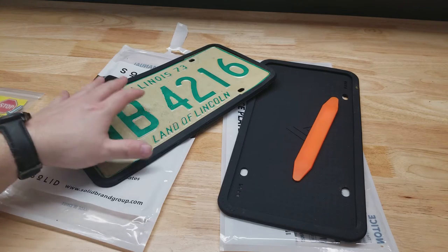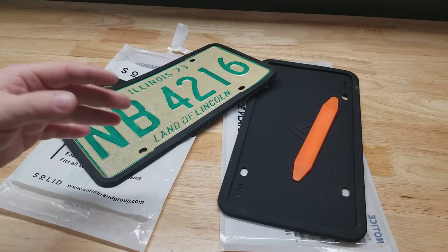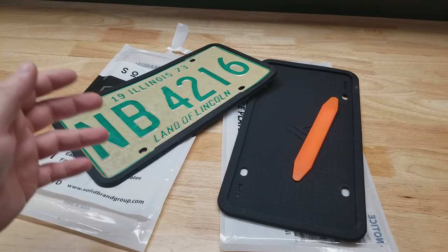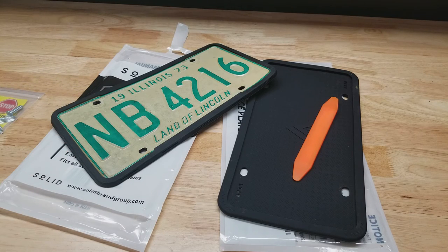Overall I like the Solid one better. It's a little thicker and it was easier to put on — though once you put it on once, that never matters again. But the thickness makes me think it may hold up a little bit better and may dampen sounds a little more. They look almost identical and the differences are really pretty negligible — I think either one would be just fine. Thanks for watching.